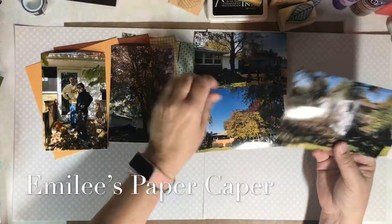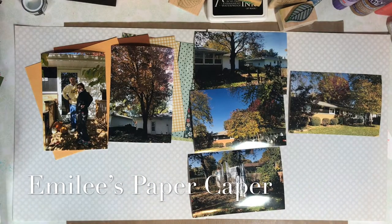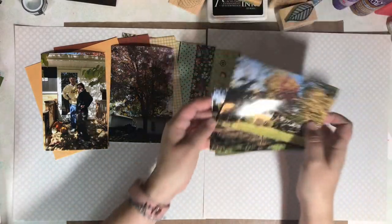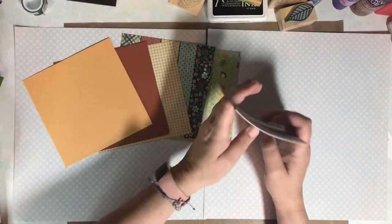Welcome back to Emily's Paper Caper, where you'll find inspiration to scrap your stash and get some pages done. If you're new here, I hope you'll consider hitting the subscribe button and bell icon so you don't miss out on any of the fun ideas.